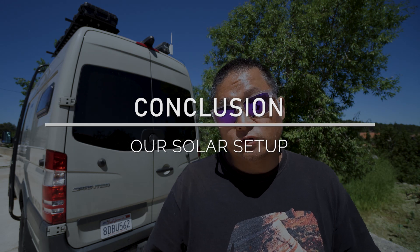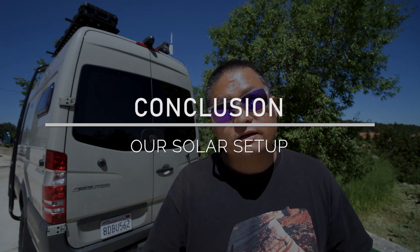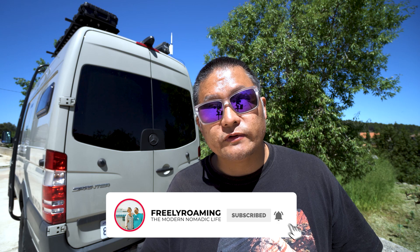That's the basic overview of my solar systems in my DIY camper van. I hope that was helpful. There will be several follow-up videos showing the specifics of how each component works, how I've installed them, what they cost, and how you can build your own for your camper van. Thanks as always for watching, and thanks to all of you who support us on Patreon. See you in the next one.